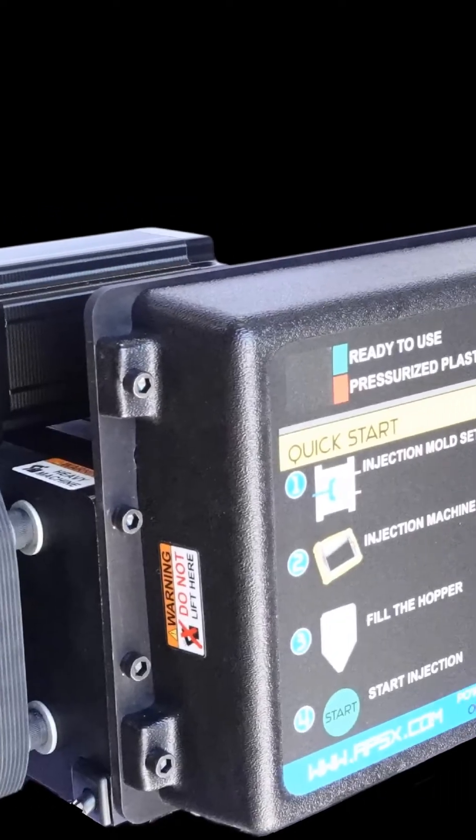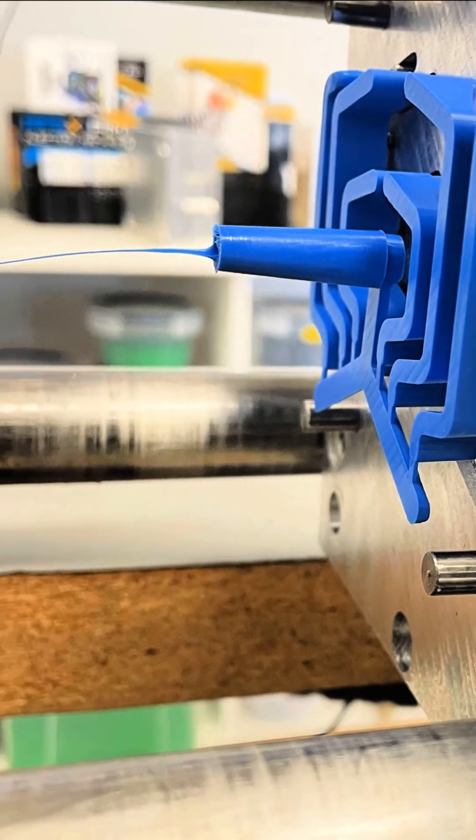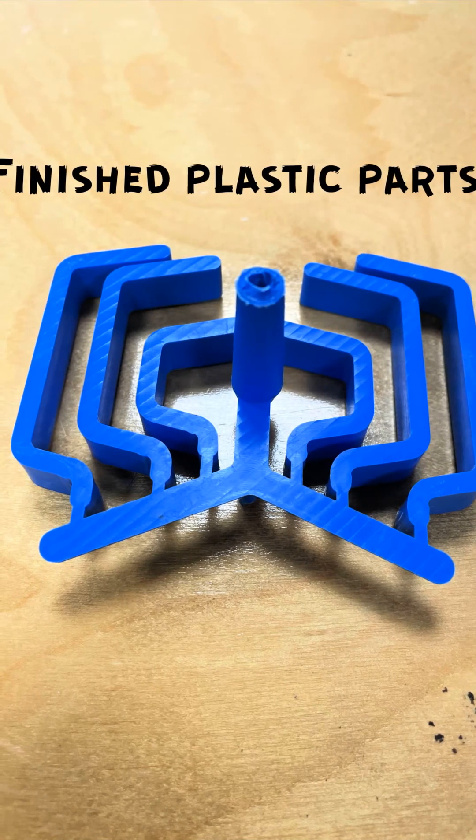It's time for the grand finale: producing plastic parts using the APSX PIM, the heart of our success trio. It's a seamless process that opens up endless possibilities for creators like you.